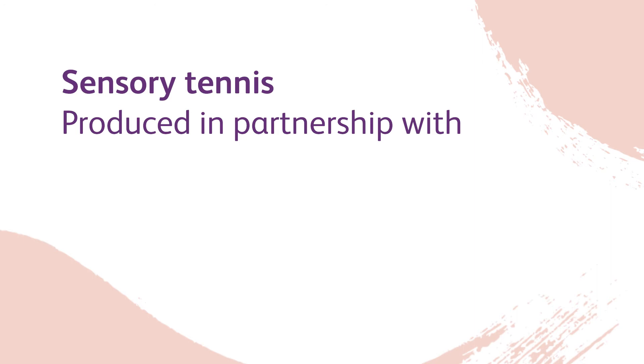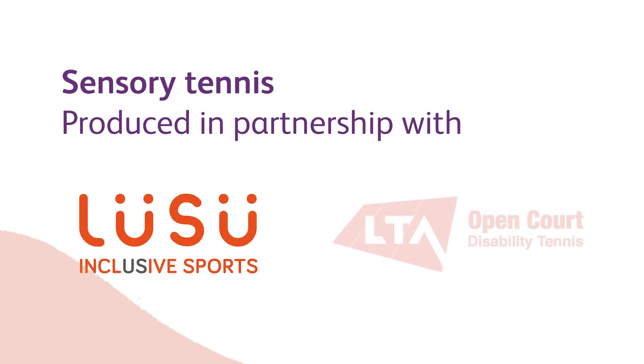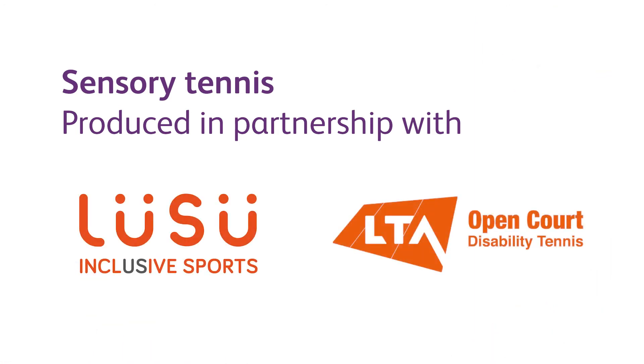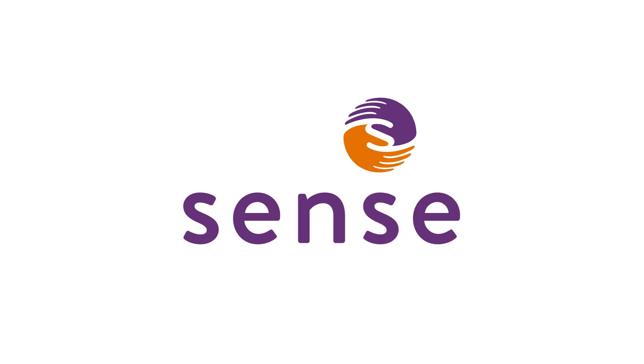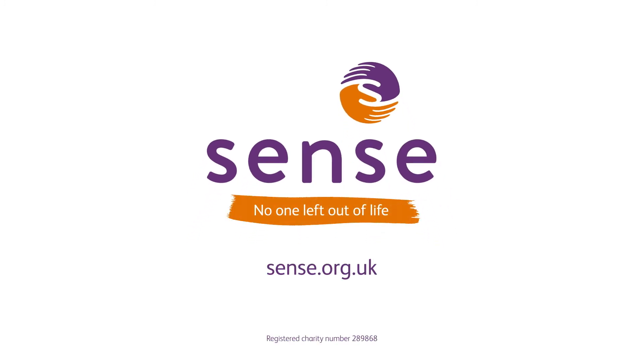Sensory Tennis. Produced in partnership with LUSU and the Lawn Tennis Association. Sense — No one left out of life. Sense.org.uk